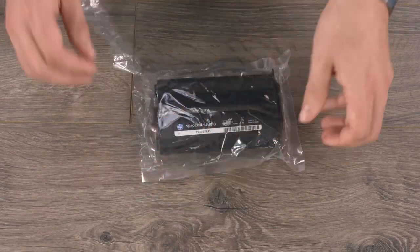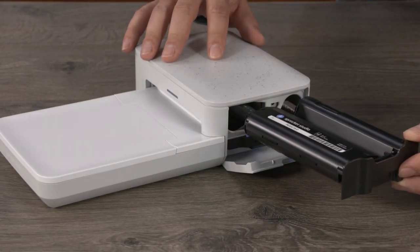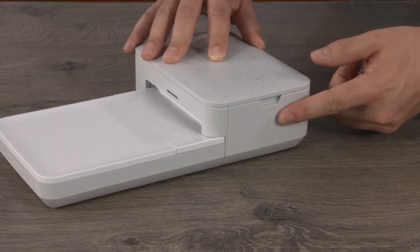Remove the cartridge from its package without touching the ribbon. Open the cartridge door. Insert the cartridge into the slot until it clicks into place, then close the cartridge door.